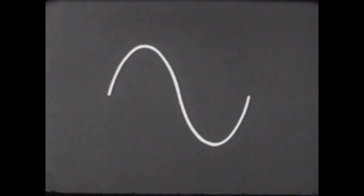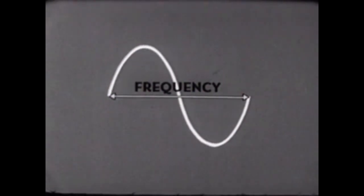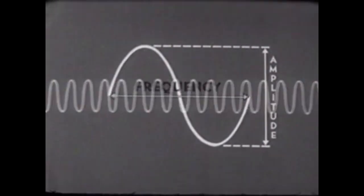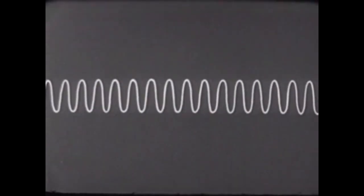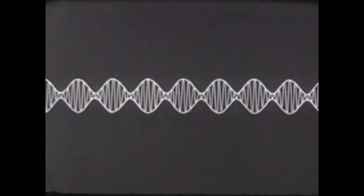The transmitter generates what is called an RF signal. If we examine a portion of this RF signal, we find it has two characteristics: frequency, represented by the distance between two points, and amplitude, represented by the distance between two other points. One method of adding information is by shifting the frequency — notice that the distances are now changed. A second method is by varying the amplitude. This signal now has varying amplitude.